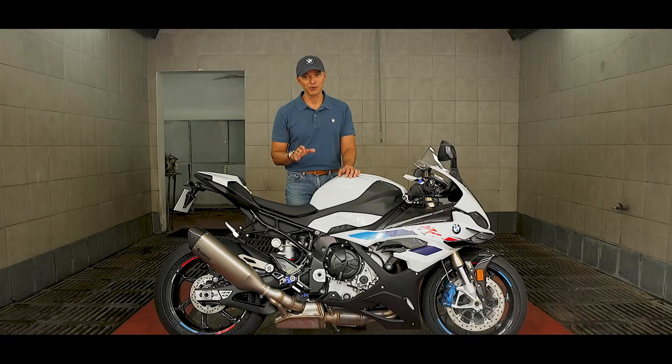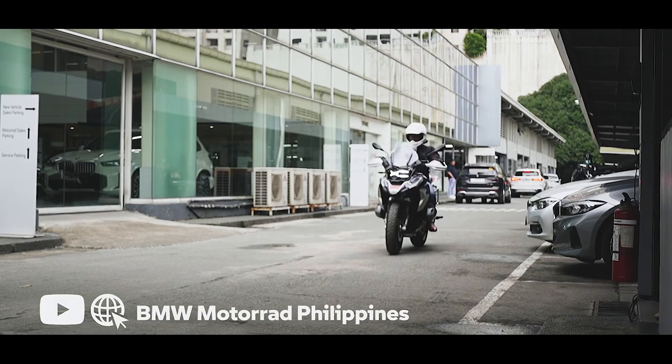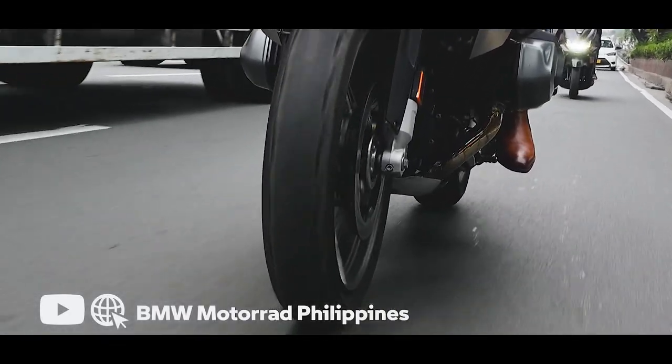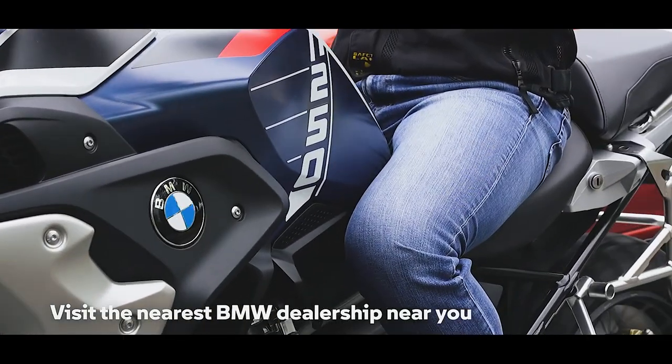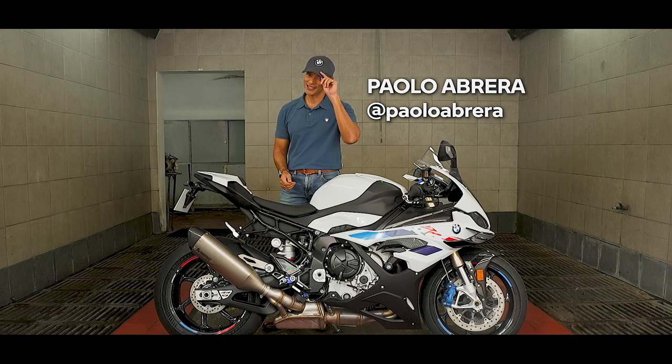It takes a lot of work, but there are a lot of things that we can and should do to keep your trips completely safe. For more useful information, you can subscribe to the BMW Philippines YouTube channel or head to their official website. And if you want to check out a bike yourself, visit a BMW Motorrad dealership near you. I'm Paolo Albreta — ride safe, everyone.